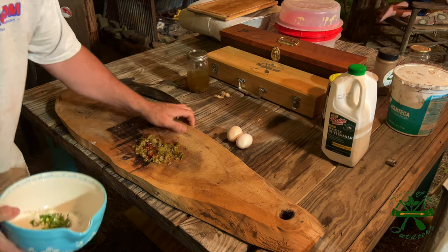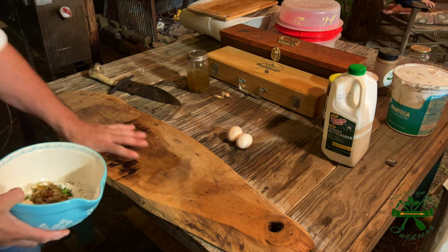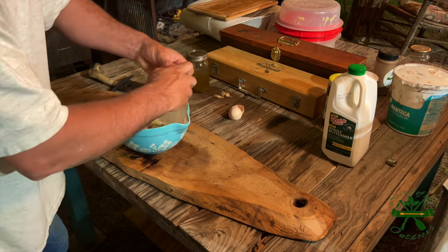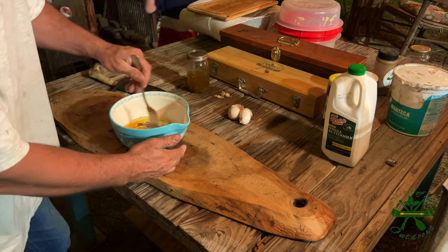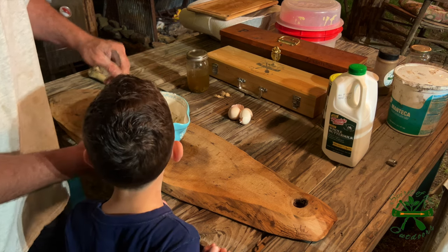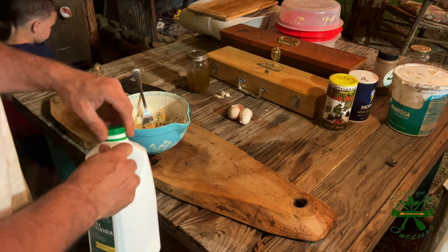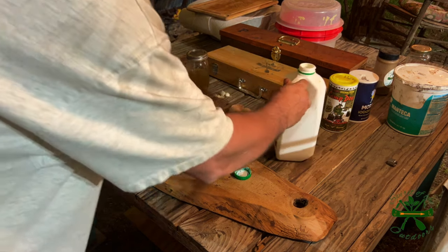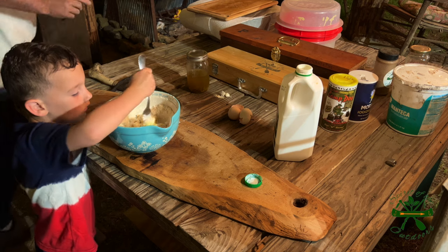I'm pulling everything over here and making sure you can see what I'm doing. Now we've got two eggs going in. I'm gonna start mixing. Brody, you're gonna have to get out from in front of the camera — get over here, you can help, I just needed you out from in front. We're gonna put a — you stir, Brody. Don't knock the bowl over.